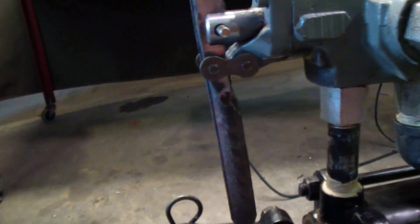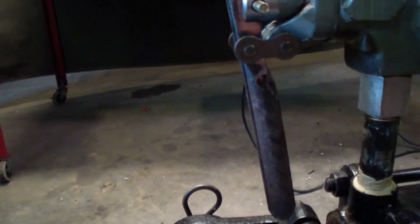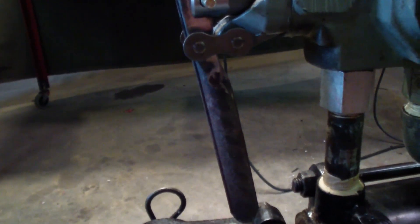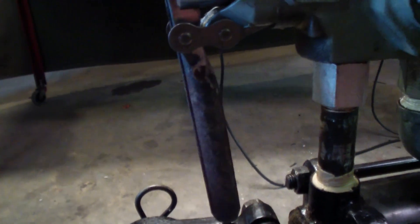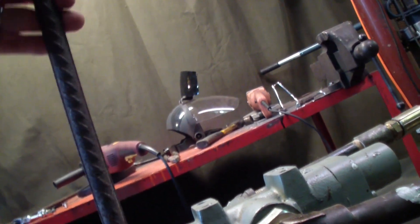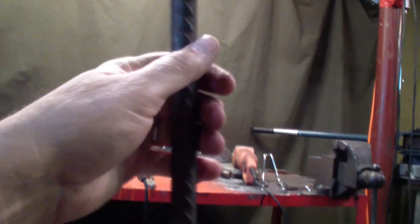It will pull it out, but it's only going to go so far — it will stop once it gets that far and kicks. Once it pulls it out of that hold, it's just going to stay there. I need something that, once it kicks out, is going to kick it and flip it back. The only thing I can think of right now is a spring. It will make it harder to push on, but I don't think that's going to be a problem.